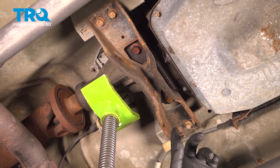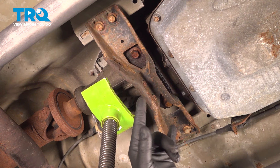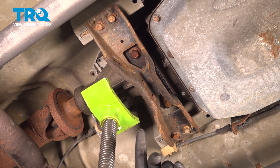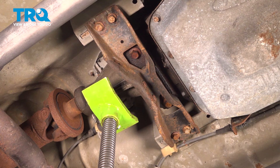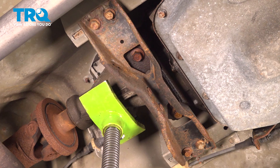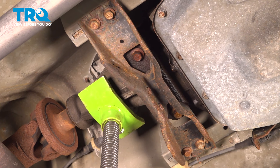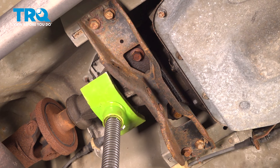We're going to remove a series of bolts on the transmission crossmember — two on either side and two in the middle. We're going to use our transmission jack or pole jack. If you're using a regular floor jack, use it on the back side. You can use a block of wood between the transmission and your jack if you'd like.